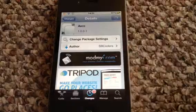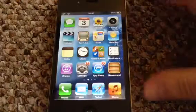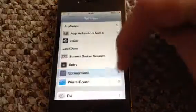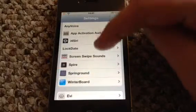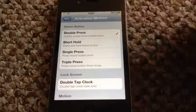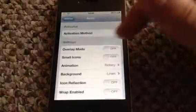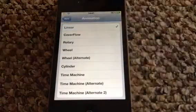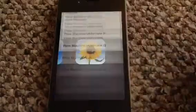This is Aero — however you want to say it, that's how I'm saying it. It is all in activation in your settings. Basically you've got Aero here, activation method — I have mine set as double press home button. And you have a selection of animations.